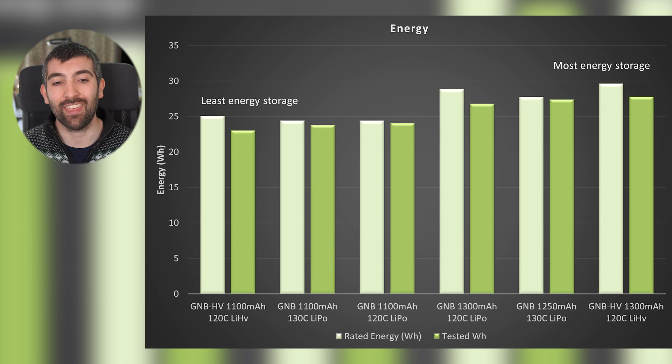While capacity is probably the metric we're all most familiar with when talking about battery size, it doesn't take into account the voltage of the pack during discharge. This can matter particularly for comparisons between LiPo and lithium high volt packs, where the voltage during discharge can be different. For that, we need to look at energy storage - the energy delivered by the battery in watt hours from fully charged down to 3.1 volts per cell at a 15C discharge rate. The GNB high volt 1300 milliamp delivers the most energy across the test.